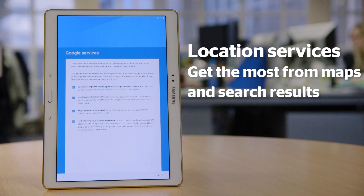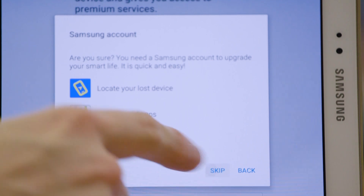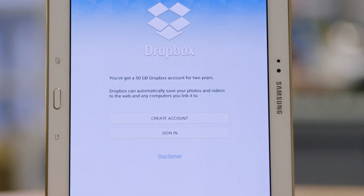Again, this may differ for different Android tablets. You may be asked to set up different accounts, again depending on your tablet. We're going to skip this for now, and we'll do the same with Dropbox.